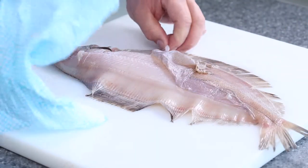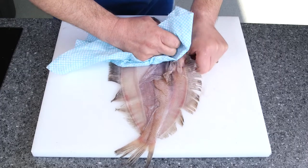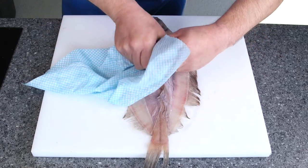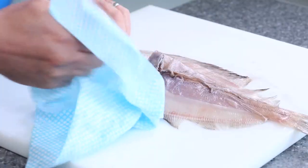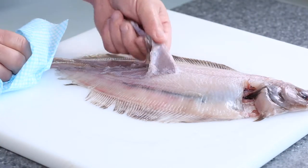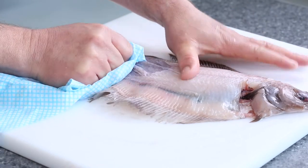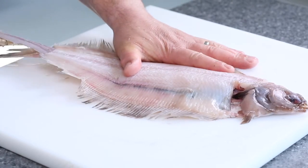Ok, so I'm going to turn the fish round, again I'm going to grab hold of the skin using my thumb, all the way down the fish, pulling the skin into the middle, like so. Turn the whole thing round, and what you need to do is grab hold of that skin, keep the skin down, put your thumb on there, and then just pull it all the way down to the bottom of the fish.